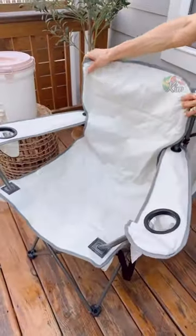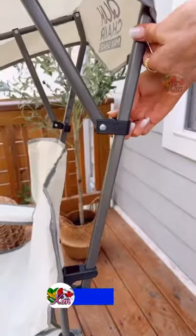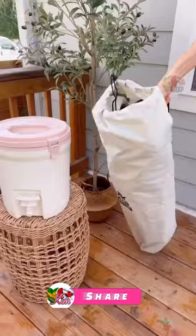This outdoor chair comes with an adjustable shade you can choose the angle and height for, a cup holder, and a side pouch, and it's super easy to travel with.